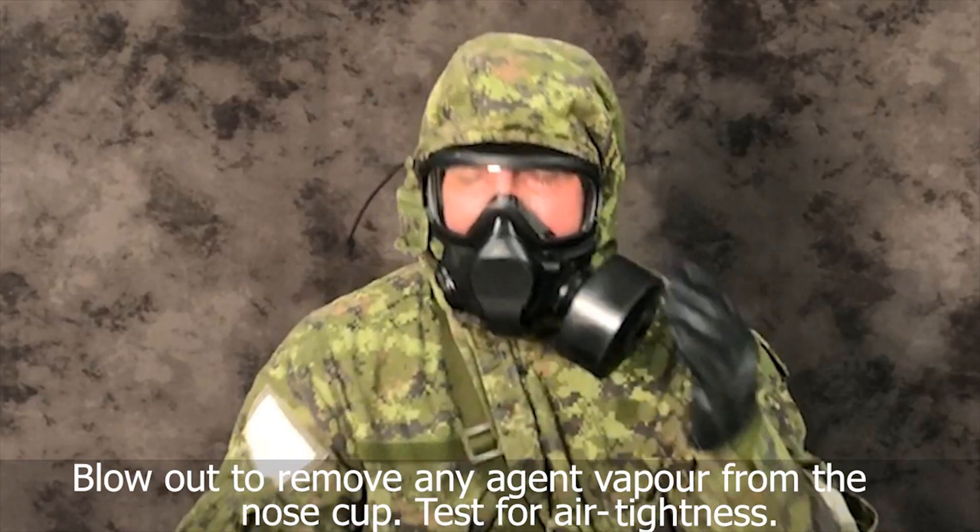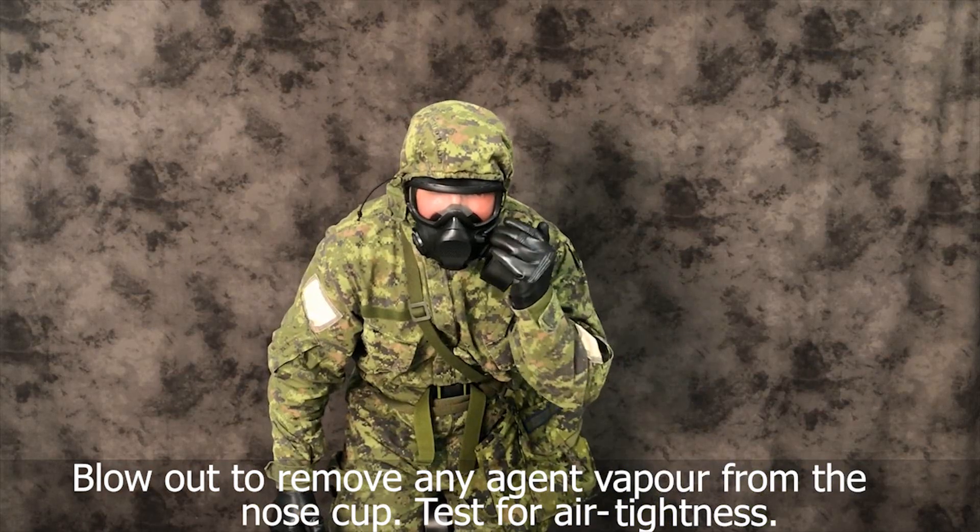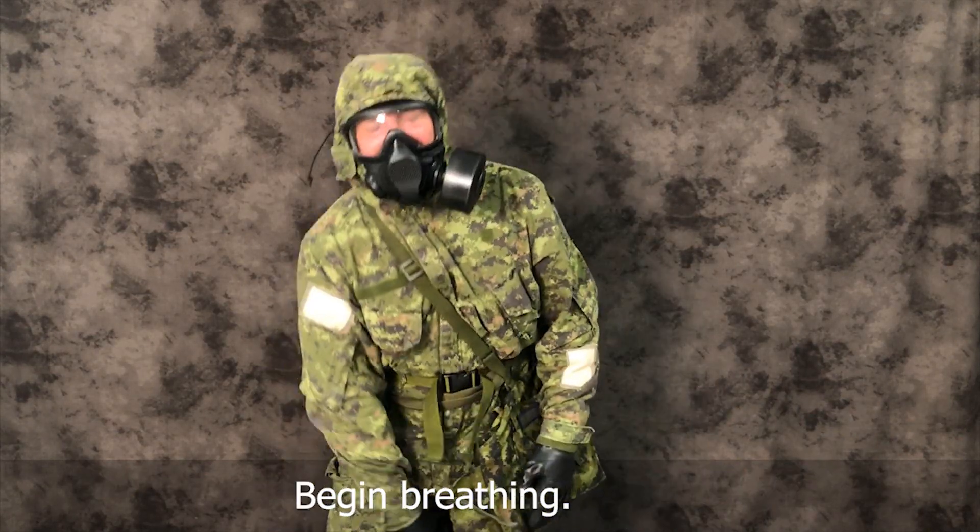Blow out to remove any agent vapor from the nose cup. Test for air tightness. Begin breathing.